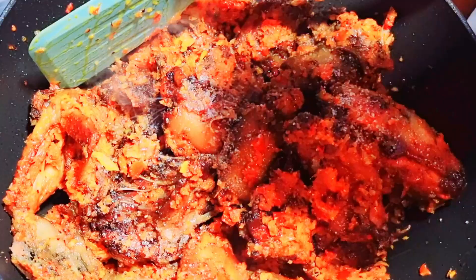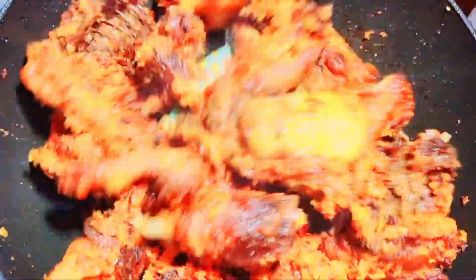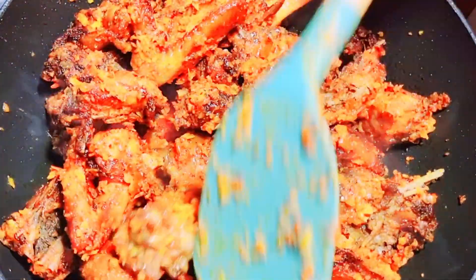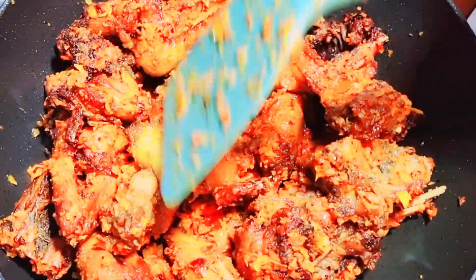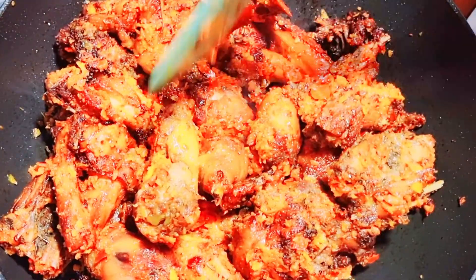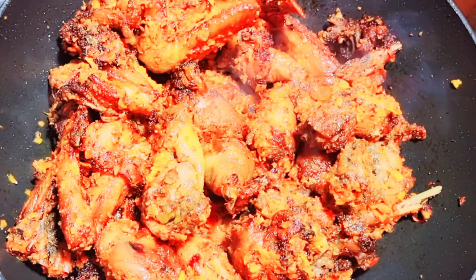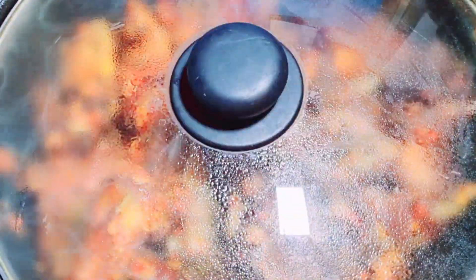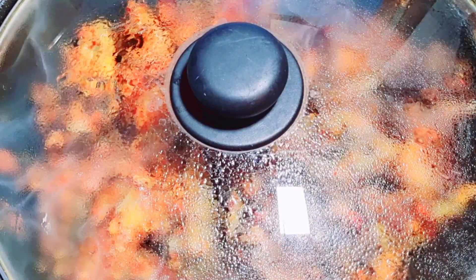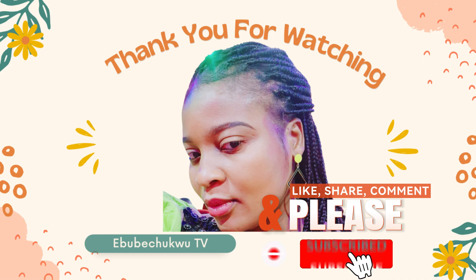I just added salt. Continue frying it together — because I do not add water, continue frying with that for five to ten minutes and it is done. I served it sprinkled with parsley and it tasted so yummy. Thank you so much for watching. Until I see you in my next one, bye! Do well to subscribe to my YouTube channel.